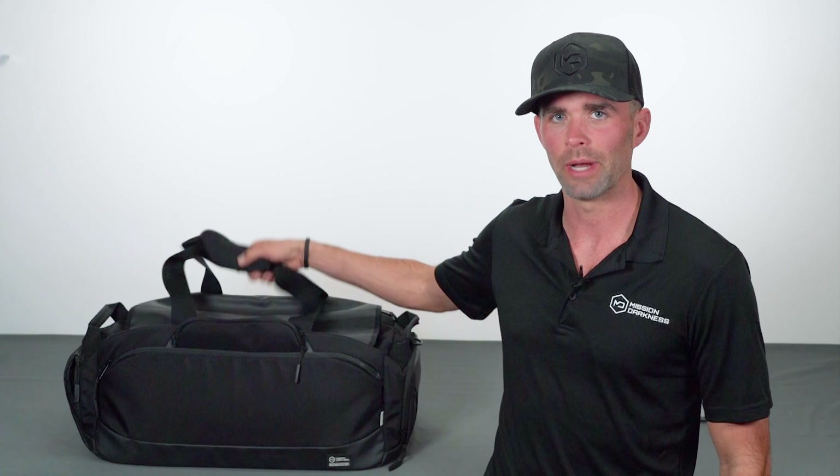Hey, this is Ryan with Mission Darkness. Today I'm going to be showing you an awesome new product called the Disconnect Duffel Bag. What's really cool and unique about it is it's the first bag that uses a new system of connecting and disconnecting Faraday bags that we developed, called the MDtach system, and I'll be showing you that in a bit.